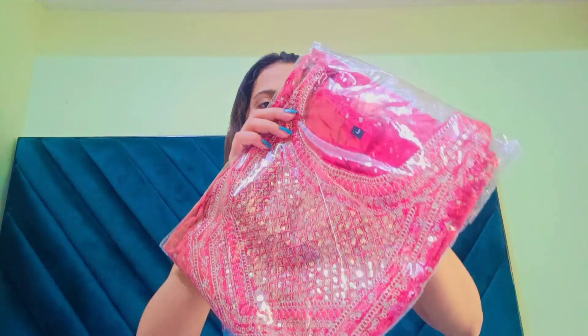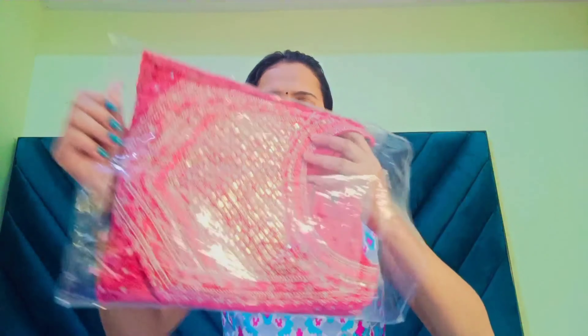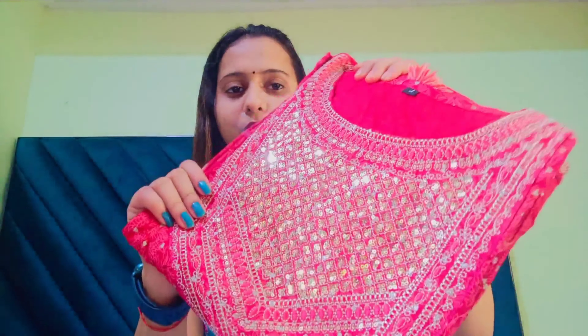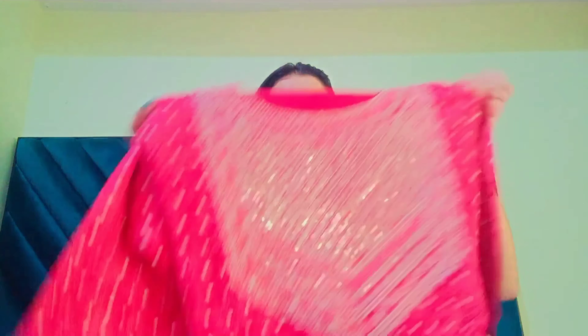First of all, I am going to start with this red kurta. This is the Anarkali kurta. As you can see, this is a very beautiful kurta and it looks so nice. This is the neckline. This is a very beautiful kurta, and if I talk about this color, it is very amazing.